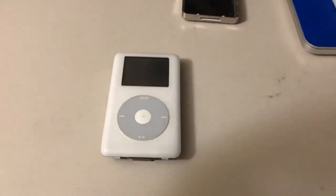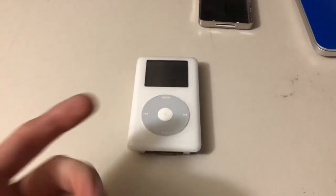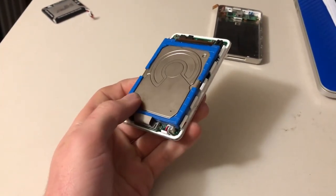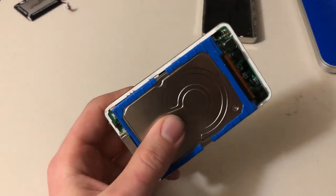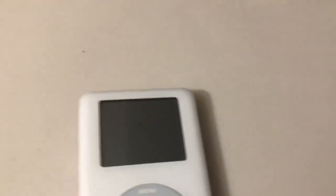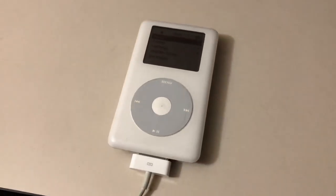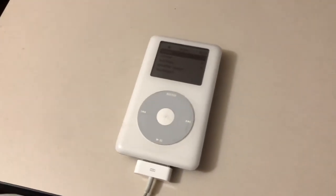Originally I assumed the hard drive was completely bad, so I went on eBay and ordered a new battery and a hard drive, and was planning on flash modding it. But after I replaced the battery and plugged it back in, I decided to boot it up just for fun — and the thing works. It booted right up and had some music on it. It turns out the hard drive wasn't actually dead; it just had a bad connection, and taking it out and putting it back in fixed it.